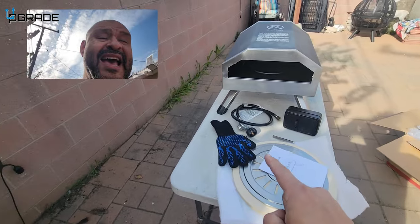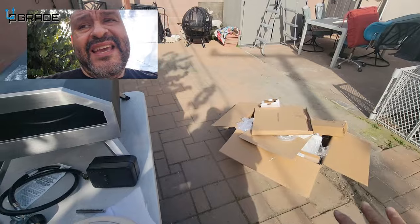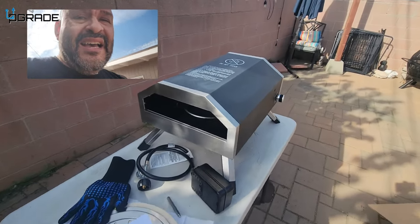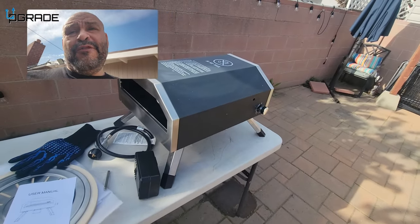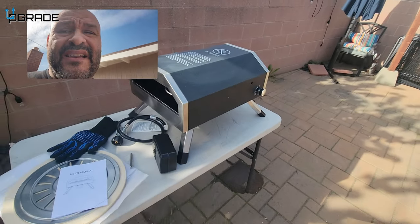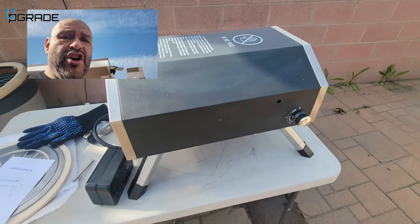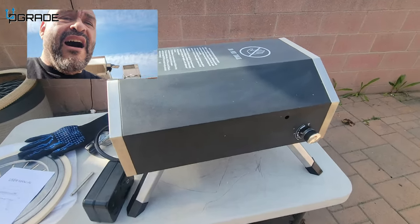It came in a box, very heavy — it takes about two people to pick it up. I wouldn't recommend one person; it's about 30 to 40 pounds. The legs are foldable, so this is transportable — you can take it anywhere very simply.